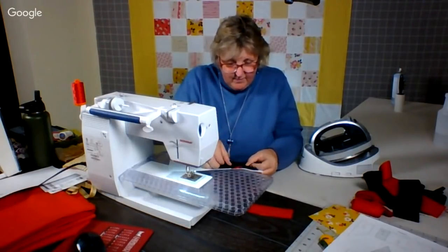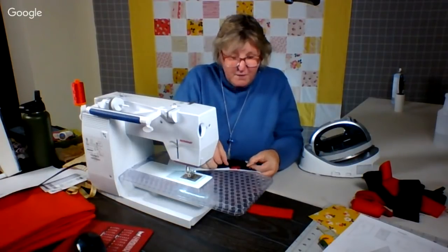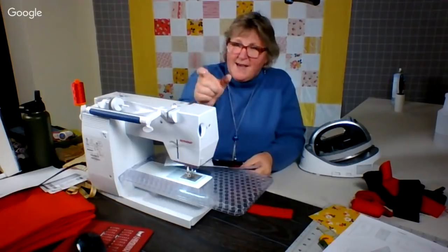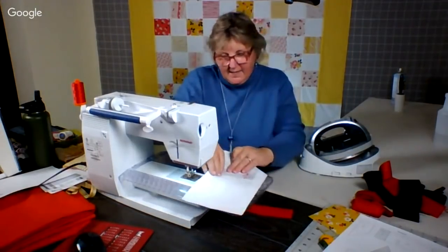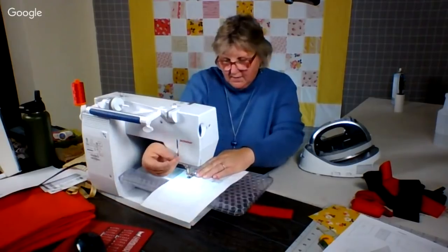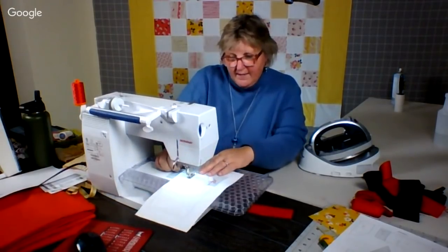And I sewed it together in a day. This quilt is going to have three-inch sashing all the way around it. It's going to have red. So this quilt, as designed, is going to be very red, but I wanted it that way.